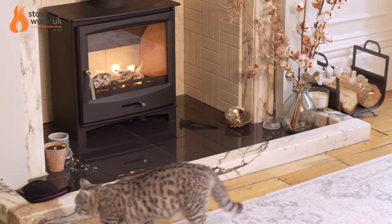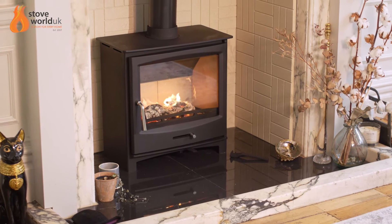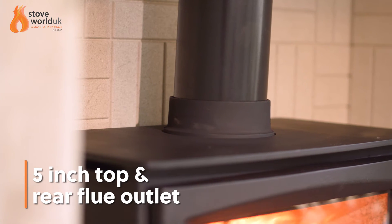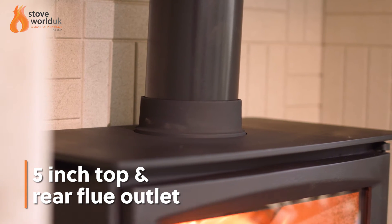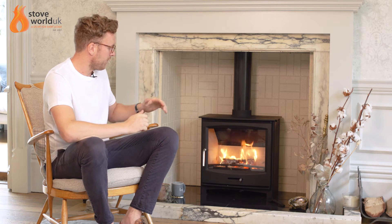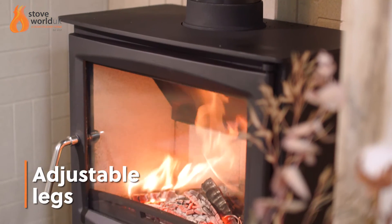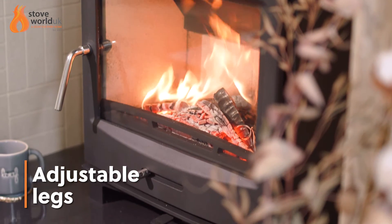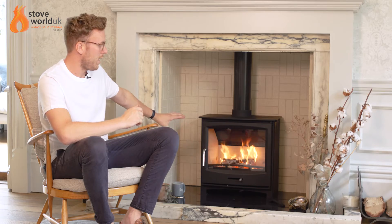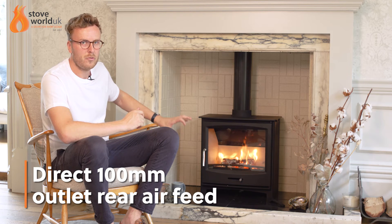To give a summary of some of the key features of the stove: it's a five inch top and rear flue outlet. It being DEFRA approved means you can fit a five inch liner, which is very important for numerous installations, as six inch liners can sometimes be a little tricky to get down the chimney. It's got adjustable legs on the bottom, so if you've got a little bit of an uneven hearth you can just adjust the feet, which is very useful. There's also a direct air feed at the rear, 100mm outlet.